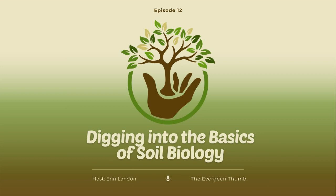Are you ready to grow? Let's dig into today's episode. Welcome to episode 12 of the Evergreen Thumb. Today, we're going to be digging into the basics of soil biology. But first, we want to go over the January gardening calendar.